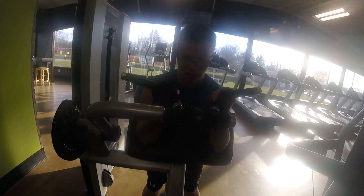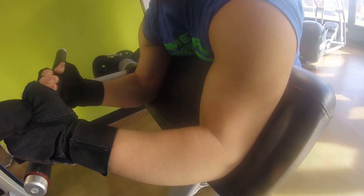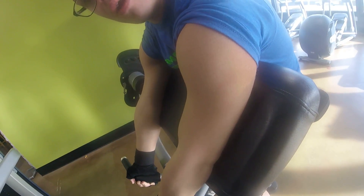Yeah, definition right there. Well guys, if you're watching, leave a comment below. Subscribe. Bye.